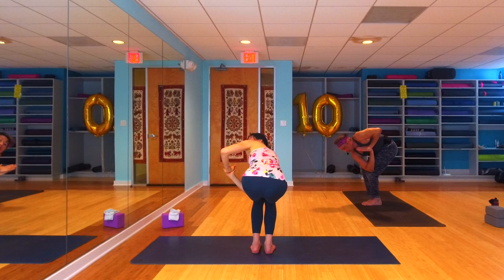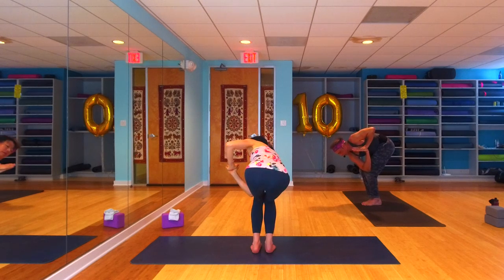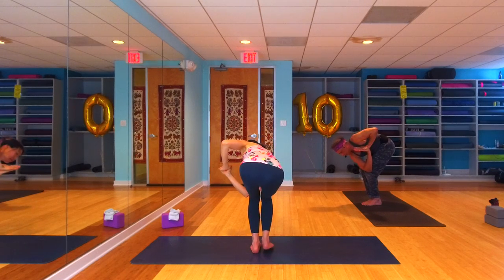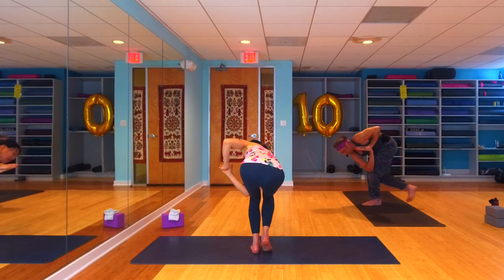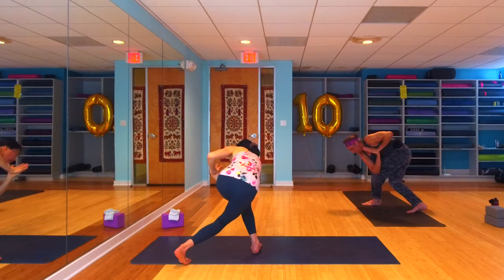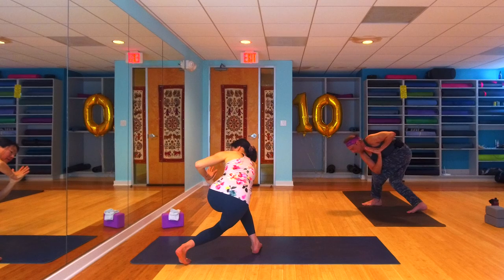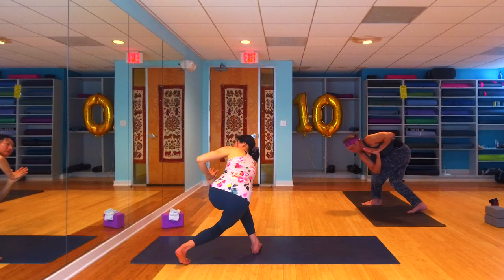Thumbs come to heart center, elbows spread wide. Start to shift your weight into that left foot — we're going to get light on those right toes because we're coming into our curtsy squat on this side. Come up onto the ball of the right foot, then take it behind the left, come all the way down into your curtsy squat. If you want to amp it up here, you can take eagle arms in your curtsy squat.